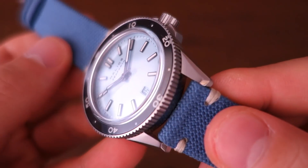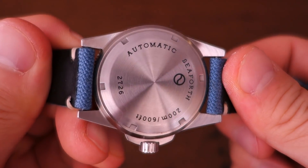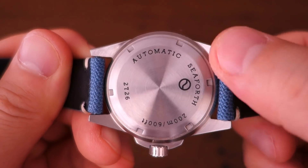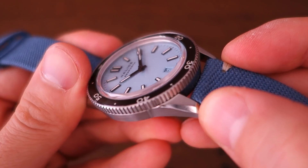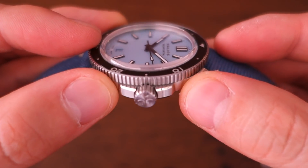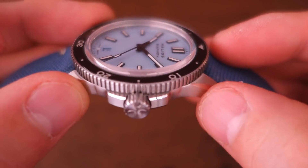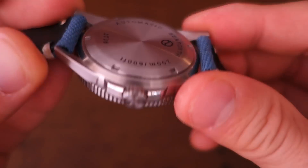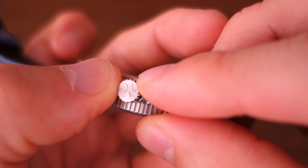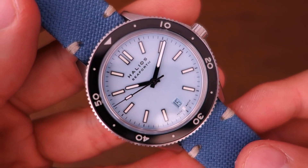Moving on to the finishing: there's longitudinal brushing on the top lug surfaces, radial brushing on all the bottom surfaces including the caseback and bottom of the lugs, and a nice polished bevel on the lugs. The crown guards are also nicely designed — the side surface is brushed but there's a polished bevel on top. The quality of finishing is really quite good. The screw-in caseback has simple printing, the screw-in signed crown is nicely done, and the water rating is 200 metres.